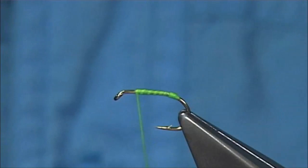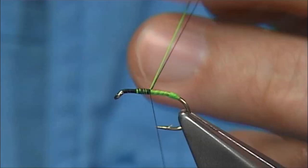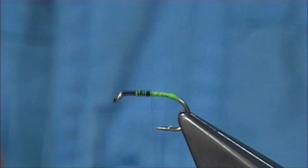Take the floss up out of the way, and then I'm going to change over to a uni thread — this is 8-0 in black. We start at the eye, so I've got a layer of thread down. Come over the floss, all the way down, and remove the floss and the waste piece of the thread. Carry on down until you reach the tag.